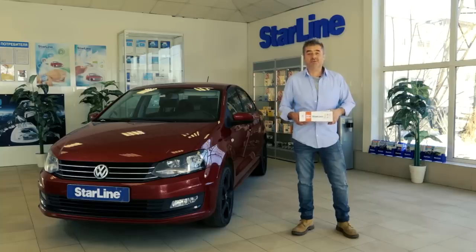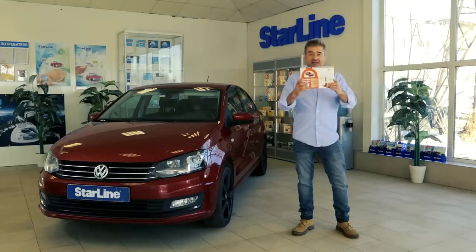Good afternoon, my name is Tobin and today we're going to be continuing our series of videos about reliable and safe protection for your car. Today we're going to be looking at this, the S96BT GSM GPS. It's an affordable model that gives you a wide range of innovative protection and comfort technologies. Let's take a look.